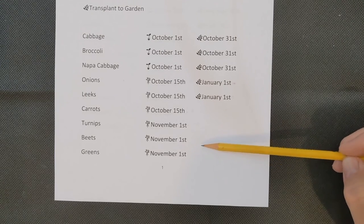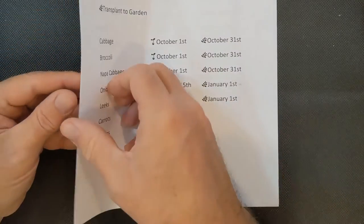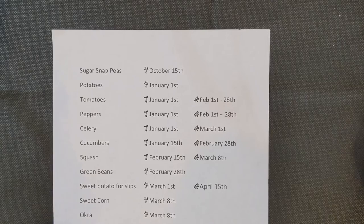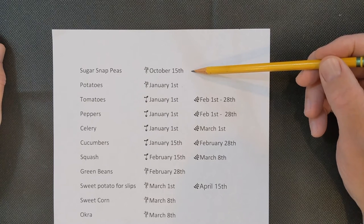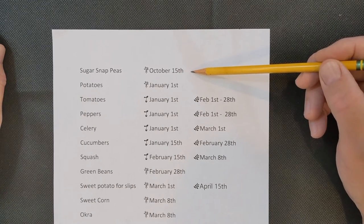Turnips, beets, and greens I direct seed into the garden around the first of November. Sugar snap peas I also direct seed around October 15th. These are climbers, so I have a trellis that I plant them next to.